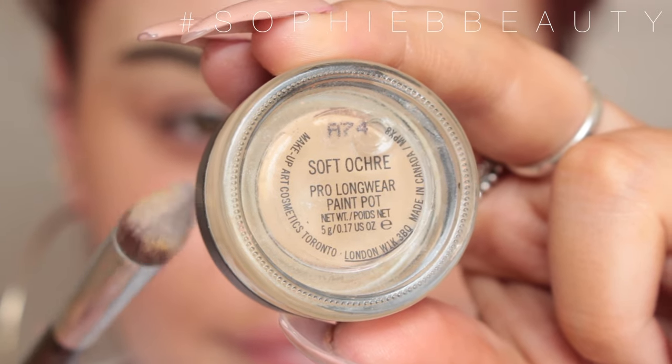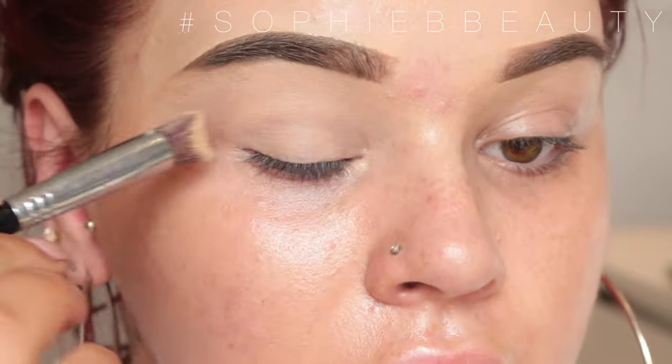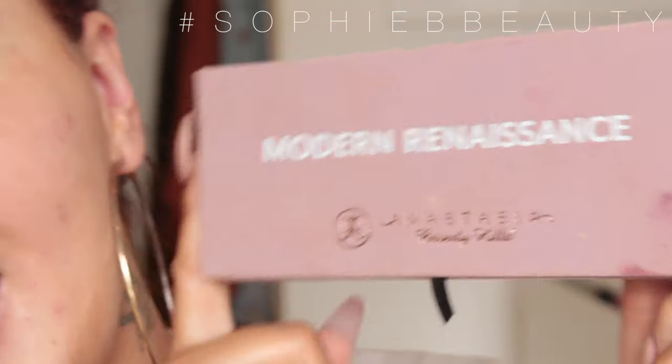I'm going to do my eyes and I'll be priming them using the MAC Paint Pot in the shade Soft Ochre and the Sigma 3D HD Eye Brush, popping that all over my eyelids and up to my brow bone and then setting it in place with loose powder.